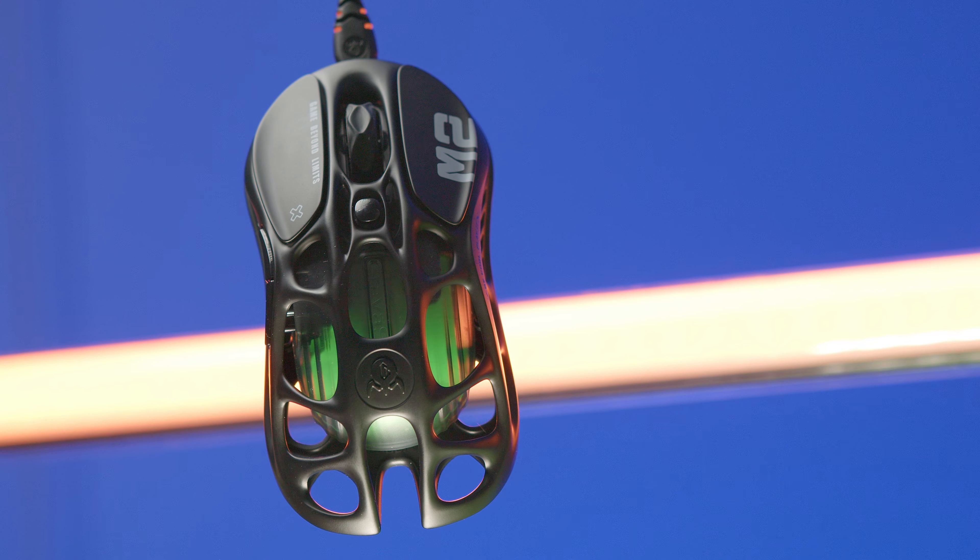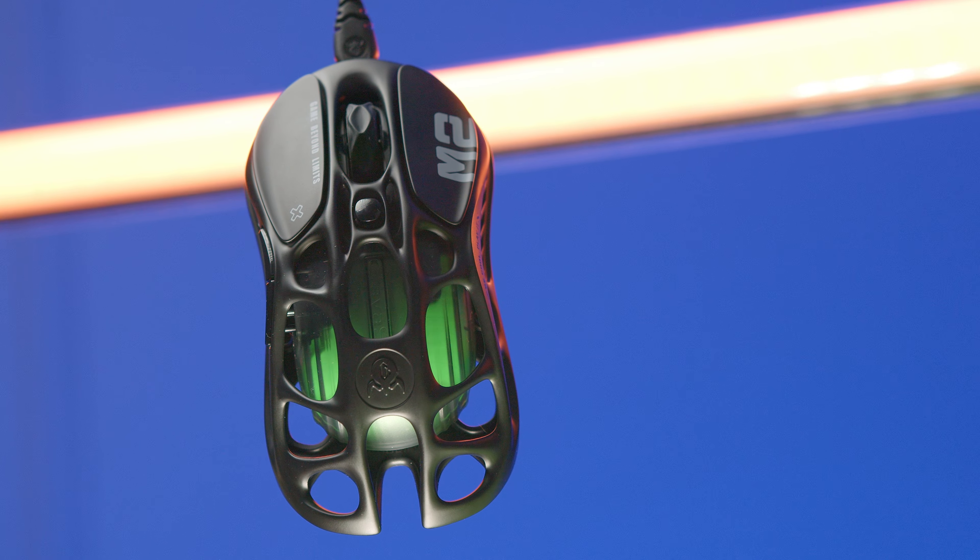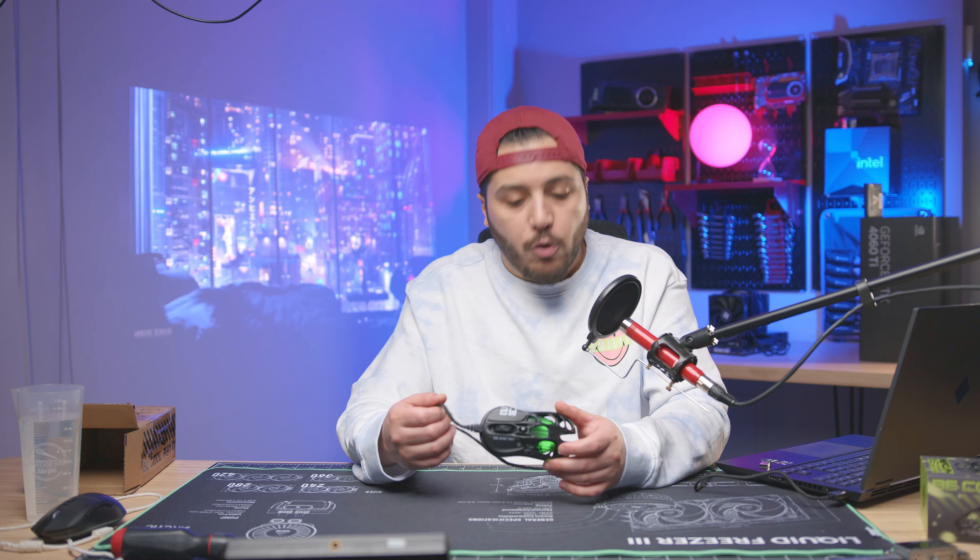So yeah, that's the Gravastar M2. Leave a like if you liked the video, a comment if you want to talk about this very cool-looking mouse. Click here to see the latest video and here to subscribe. Stay frosty, my dudes, and I'll see you on the next one. Sorry if my foot kept passing in front of the projector — it's right under my feet. Go check out the projector video too, it's on the channel. Take care, goodbye.